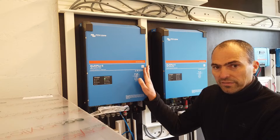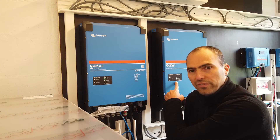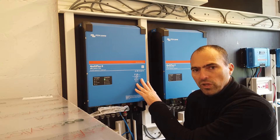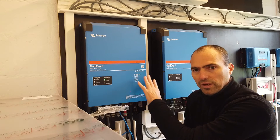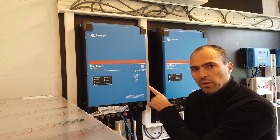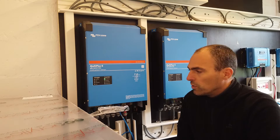I have the main inverter who is always on. In the future I will use inverter number 2 as a generator. When power exceeds 3 or 3,500 watts — you can configure this — this one will act as a generator and will add 1, 2 or 3 kilowatts. That's the goal.